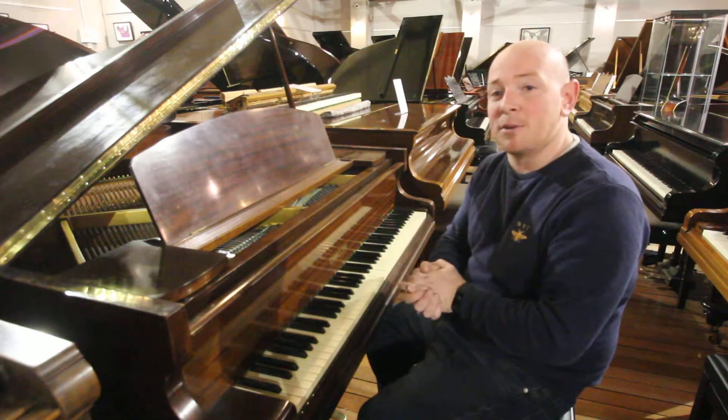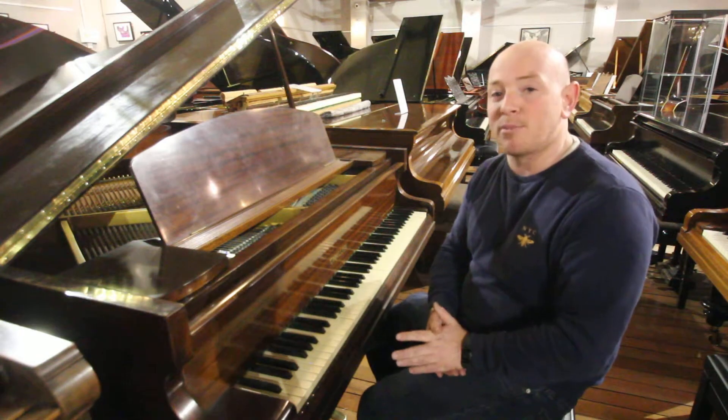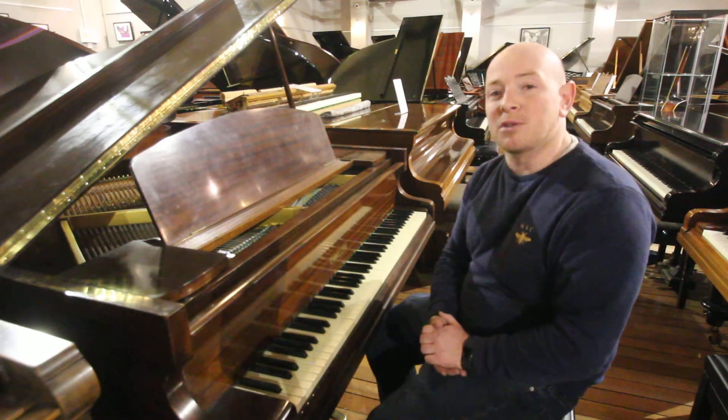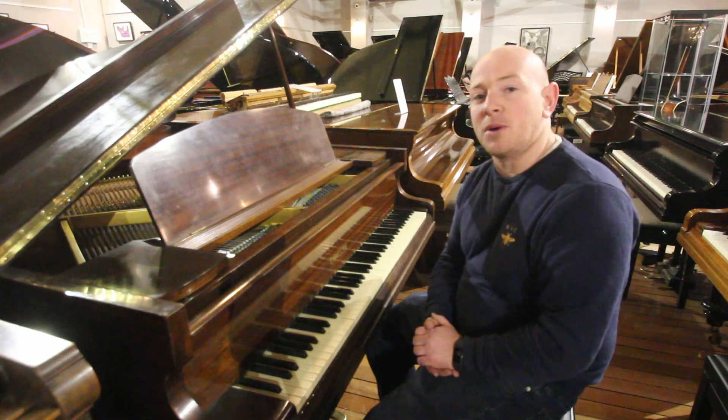You're more than welcome to come down and try this piano out. We're open Monday to Saturday, 10 to 5, and any other time by appointment, so just give us a call on 01623 657 301 or check our website at www.sherwoodphoenix.co.uk. Thanks again for watching folks, we do look forward to seeing you — bye for now.